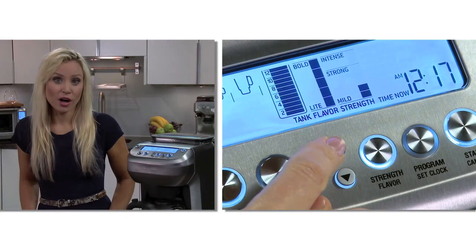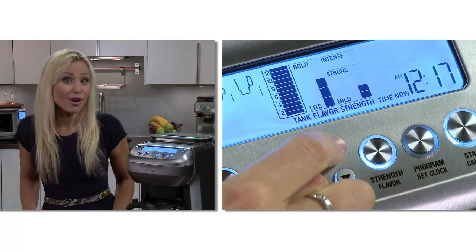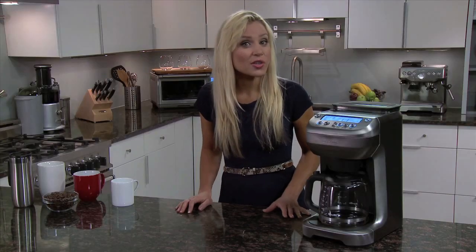Next, select your flavour profile between the five settings, which will vary the steeping time of the coffee and water. When the cycle is complete, you'll hear the ready alert, and you can change the ready signal between high and low.